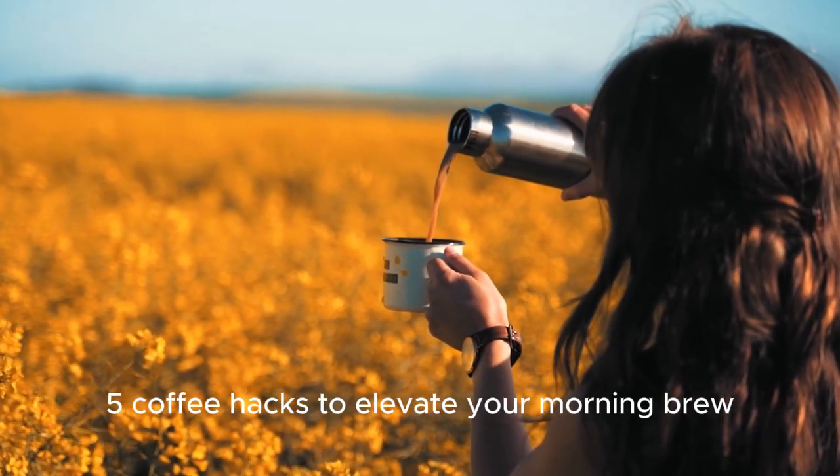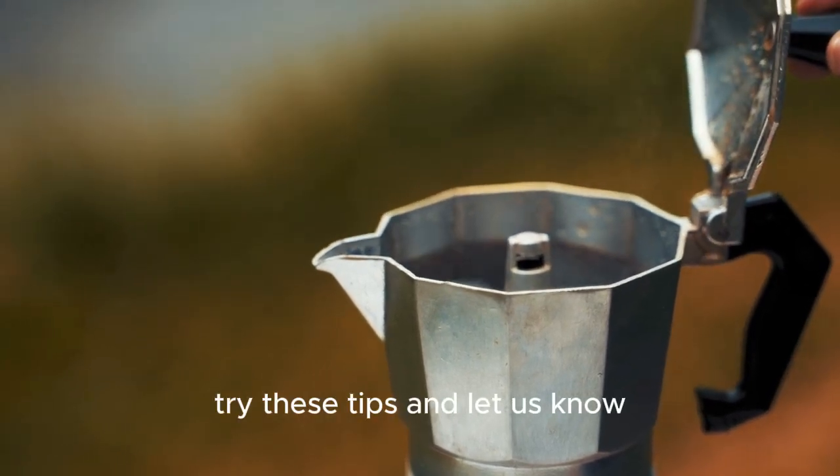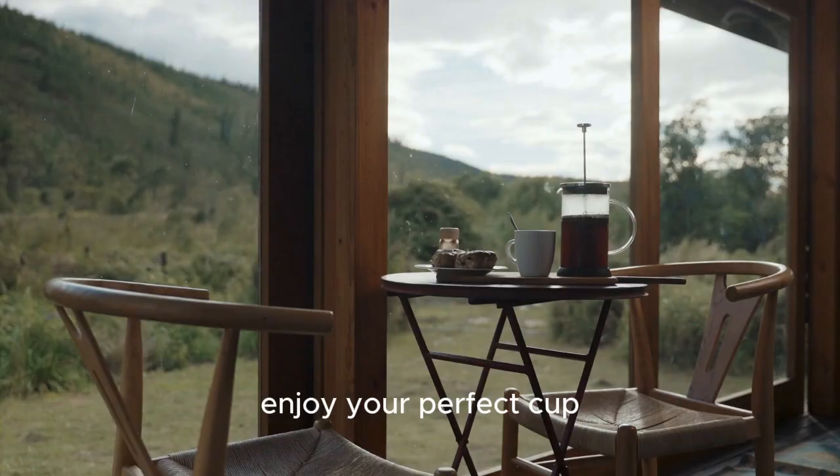And there you have it — five coffee hacks to elevate your morning brew. Try these tips and let us know how they transform your coffee experience. Don't forget to like, comment, and subscribe for more coffee tips and tricks. Enjoy your perfect cup.